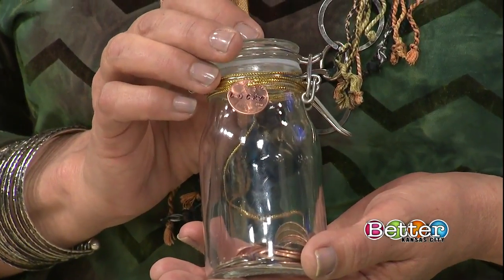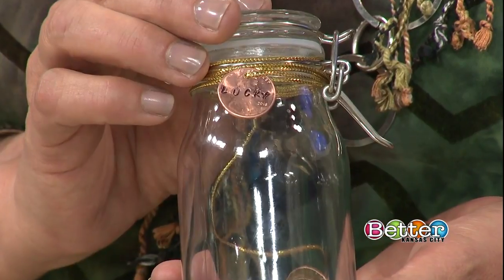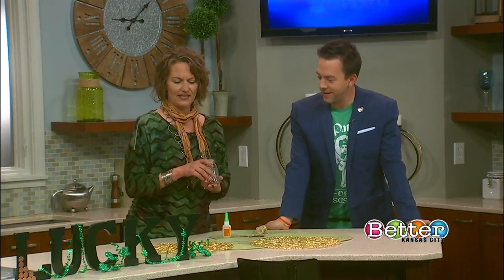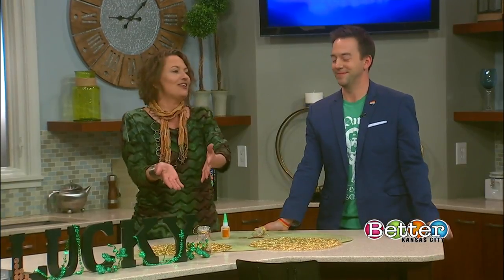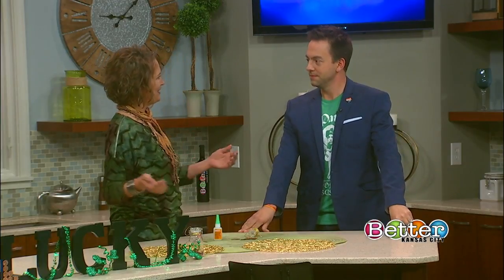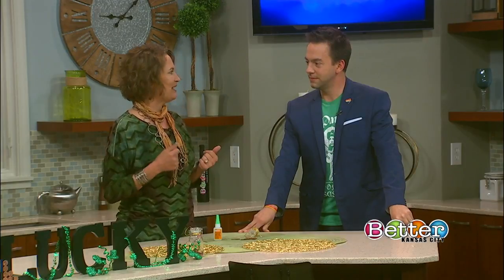Hold your hands real still so Mike can get a close-up there. You've got 'lucky' stamped in there and a little hole cut out — that's cool. A little leprechaun came in and did that last night! And then you just leave that on your counter, so every time you find one of those really lucky pennies, put it in the jar. Every St. Patrick's Day, you take out your lucky letters and keep adding your lucky pennies to it.